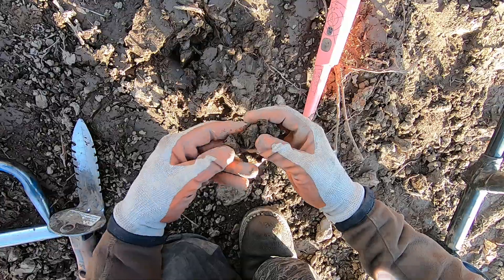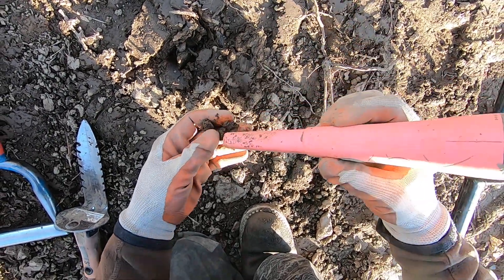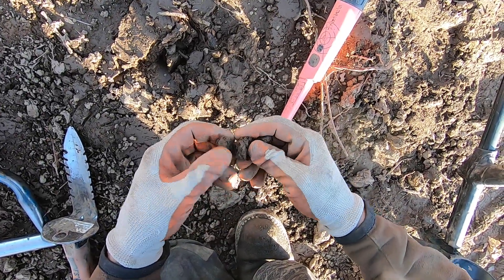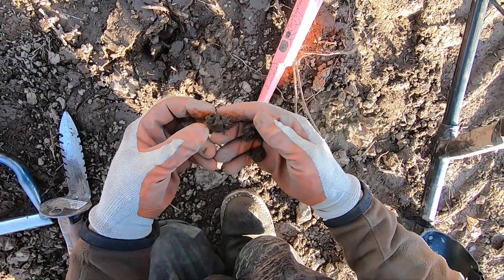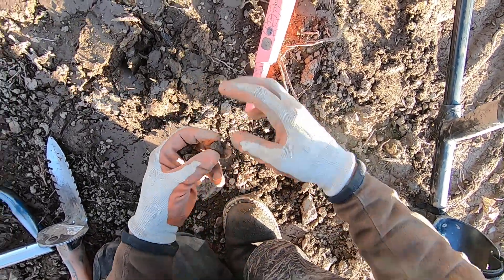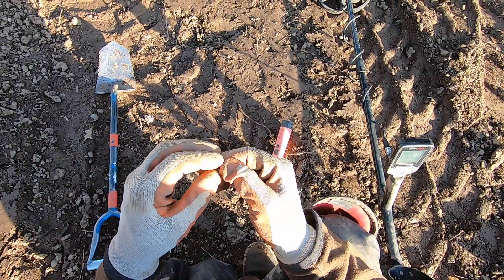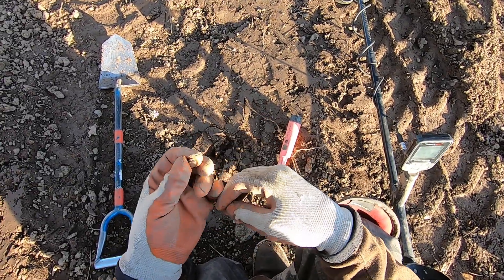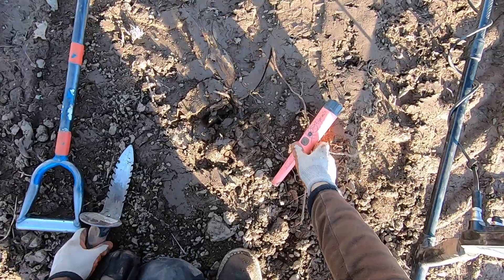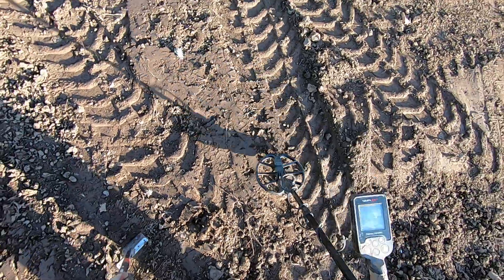Is it going to be a relic? It's right in there. Is it a little button? This clay is horrible. It is a button — and not a very old button. It's just a rivet. A Levi rivet. That's a good sign, man — at least I'm finding something. That's a different direction for me.